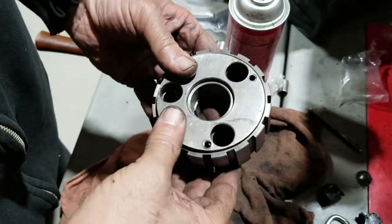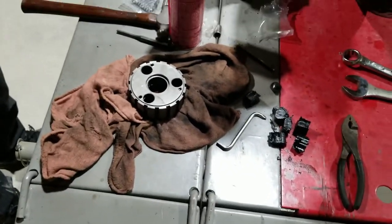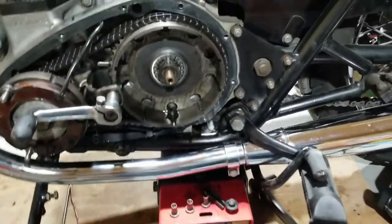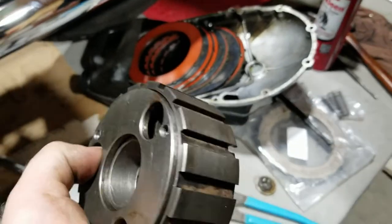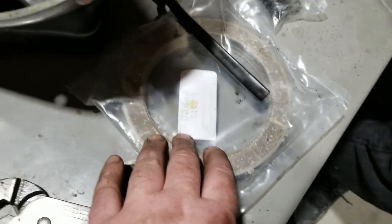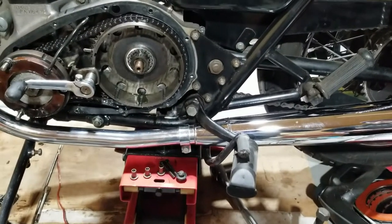This is pretty much ending the first segment of part one. Next step will be putting it all back together. Overview: we took the clutch hub out, worked on taking this apart and put new buffers in there. We're going to get new bolts. The clutch is removed — it's fairly new but we're going to put the seven-disc narrower one in. We're going to reuse all the plain plates. So stay tuned for part two on this — we'll be putting this thing all back together. Hope you enjoyed this and see you again soon.